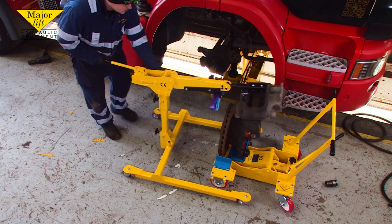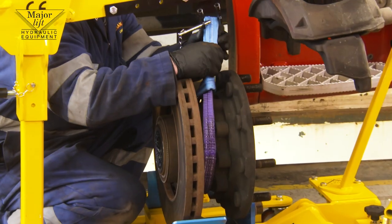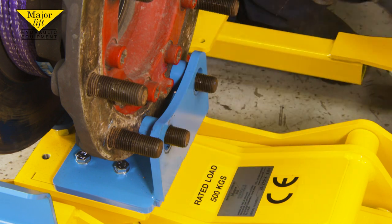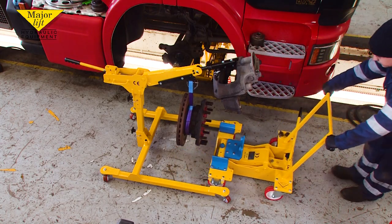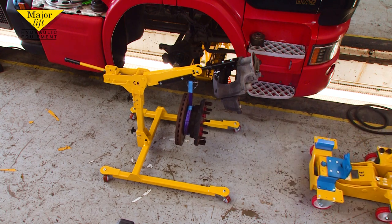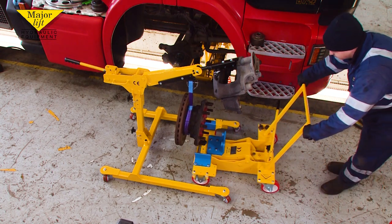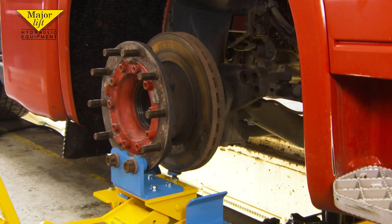Wheel the jack between the crane legs and attach the duplex sling. Then remove the retaining nuts and withdraw. The hub can now be raised or lowered as necessary. To refit the caliper and hub, simply reverse this procedure.